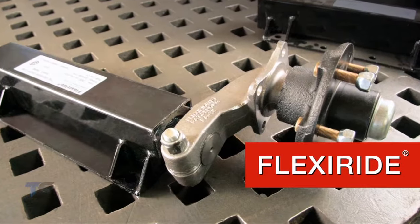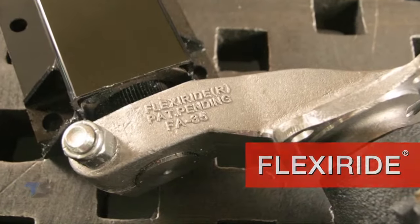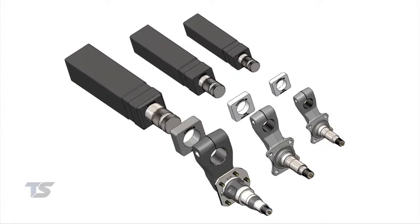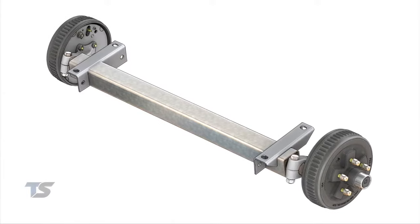Introducing FlexiRide, the ultimate in rubber torsion axles — an innovation in trailer suspension for a smooth, safe, and practically shock-free ride. The FlexiRide rubber torsion axle is the most state-of-the-art concept in trailer suspension technology on the market today.